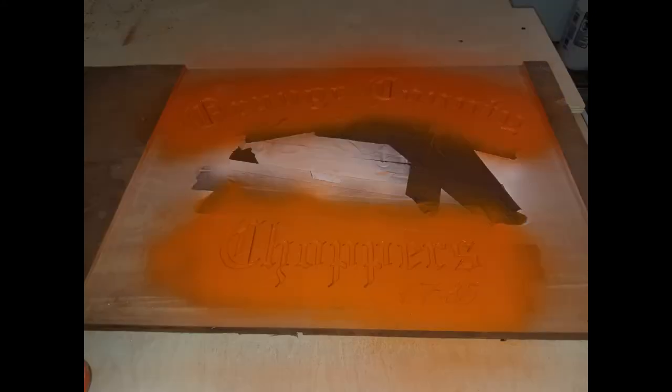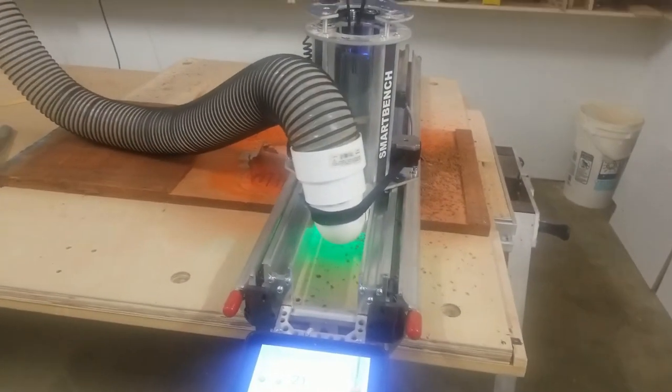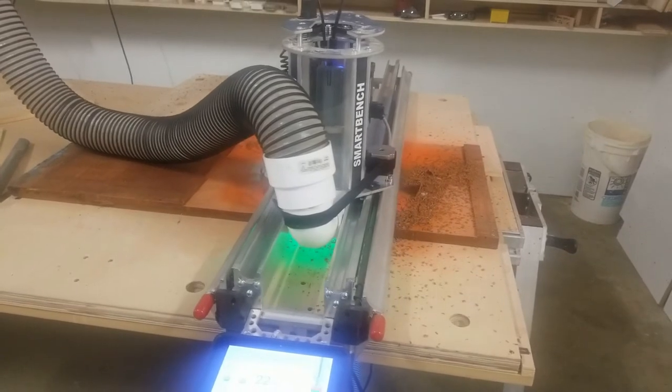Here I've got painters tape covering the areas — I swapped it so I could have the white and orange areas painted. Then I'm starting the border cutout with tabs, using an 8mm compression spiral.